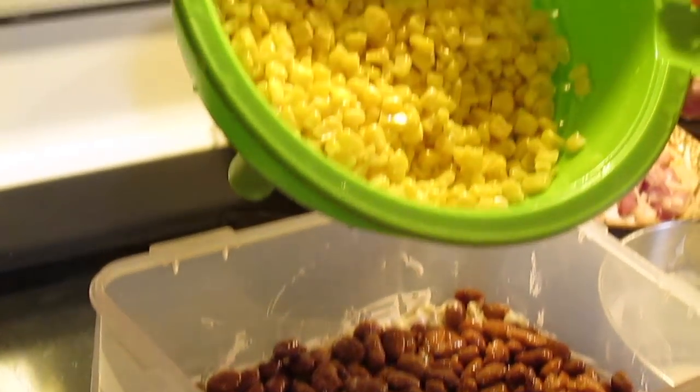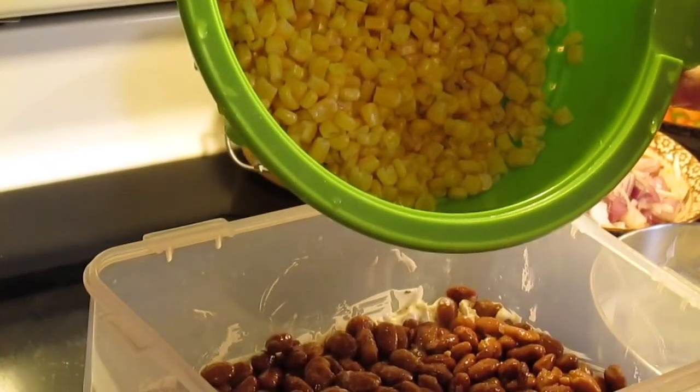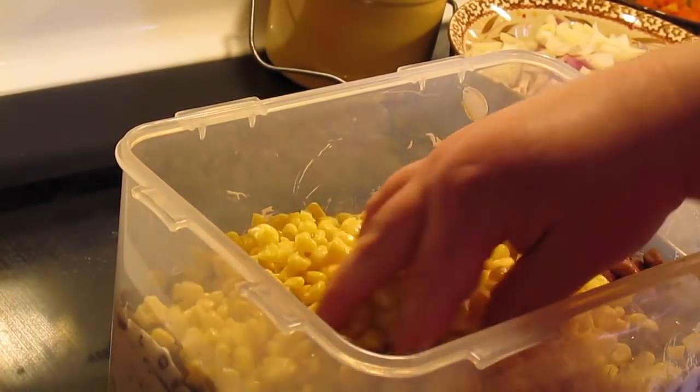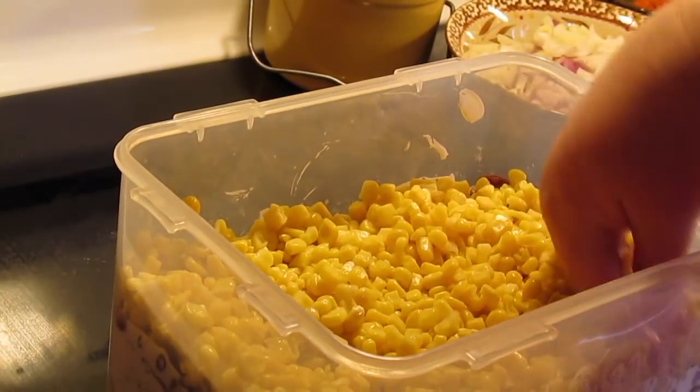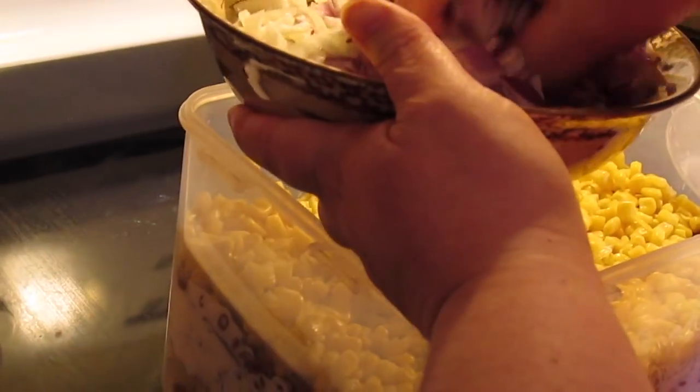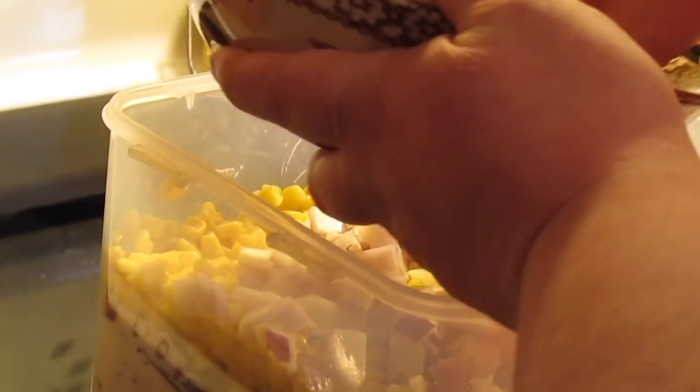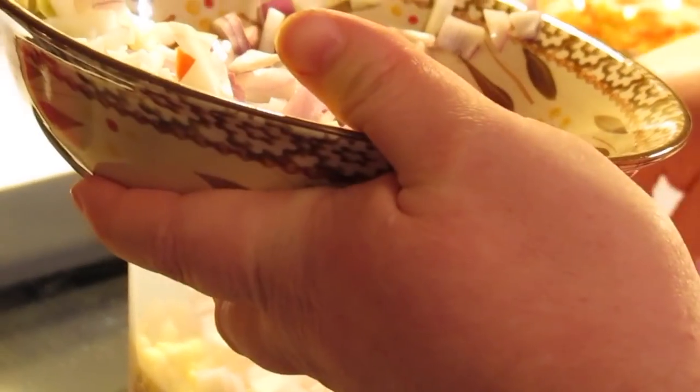Next, two cans of sweet yellow corn, drained real good and rinsed — spread it out. Then add a layer of some chopped onion. I've got a little bit of white and red here because I needed to use some up.